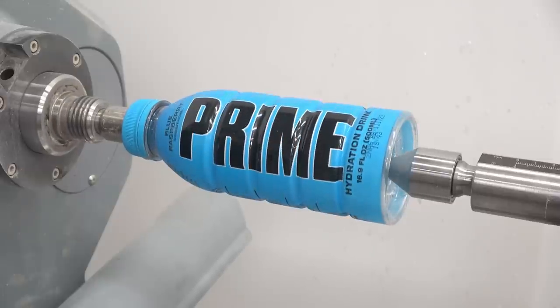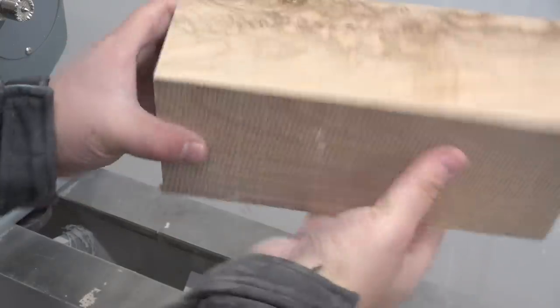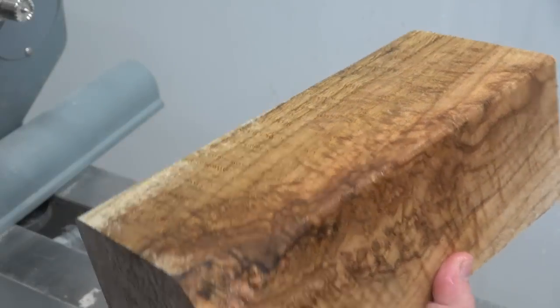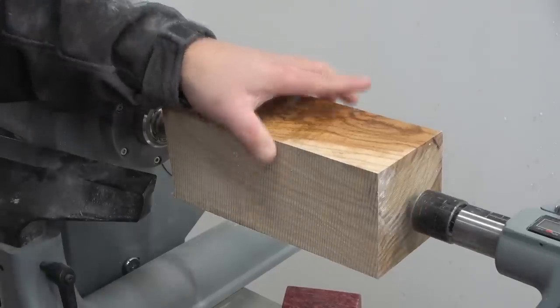Oh yeah, but god damn it, it only has 10% coconut water. So in this video I will turn this incredible looking oak burl into the world's most expensive Prime bottle with 100% coconut water.